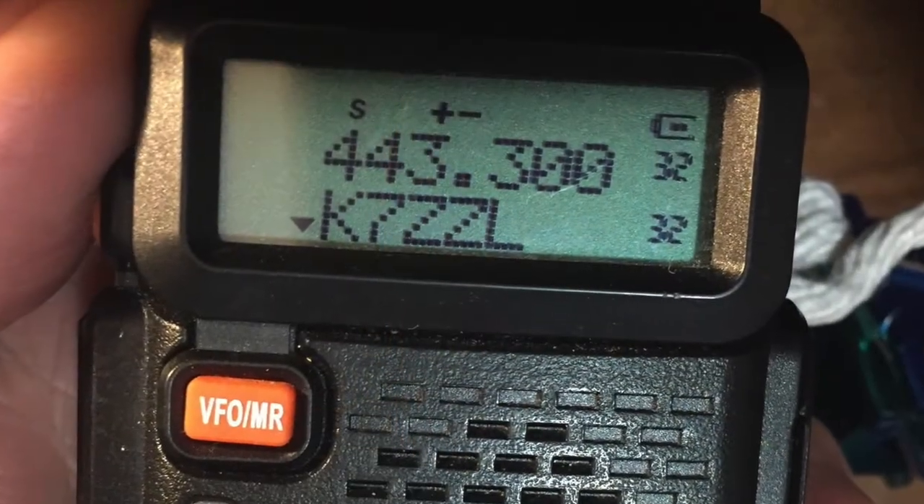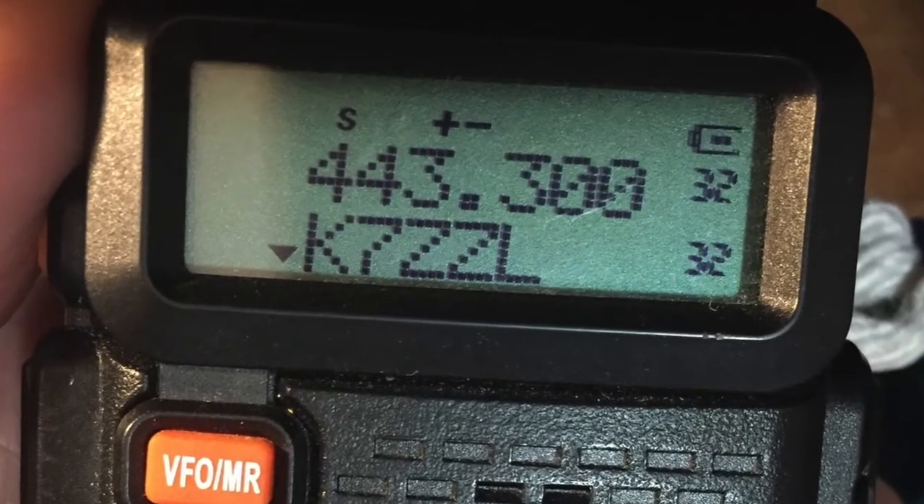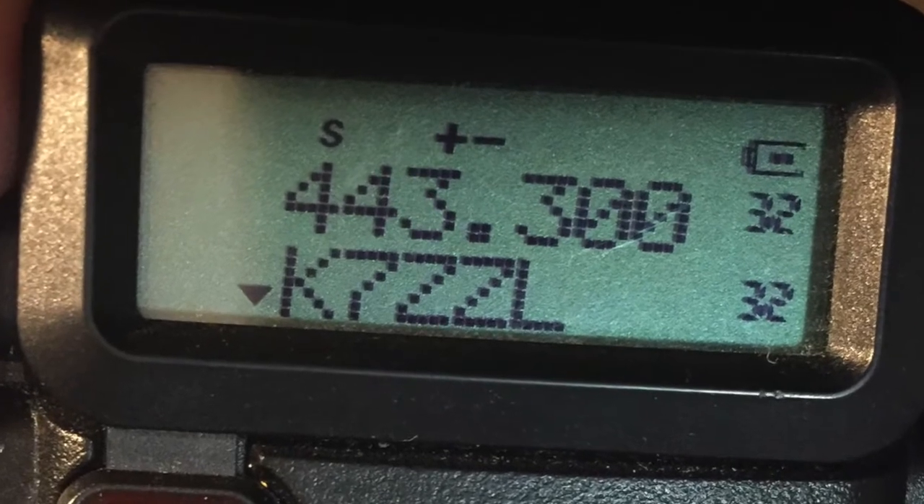If a signal is detected, the scanning operation will halt, stopping on the active signal. In this case, the active signal was detected on channel 12, 147.320 MHz. Now the label seen on the lower display line does not match the channel displayed on the upper line. The scanning operation on the UV5R allows only one display line at a time to be scanning. I've selected display line A as the active display, so the scanning operation was active only on display line A. So how does naming a channel help? If I need to know the channel name for channel 32, I can simply select display line B, scroll to channel 32, and match both display lines.